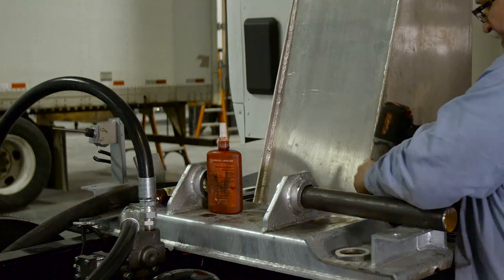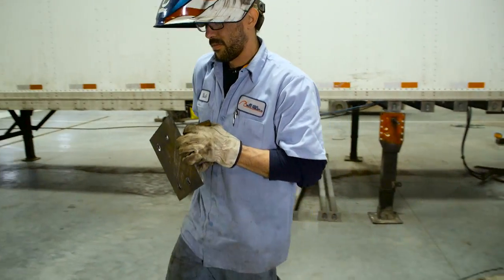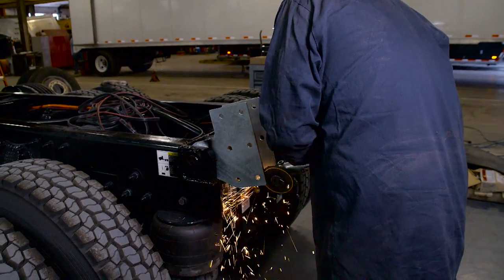The dump body installation process is quite extensive. We follow specific procedures along with custom fabrication to ensure each truck is done right.